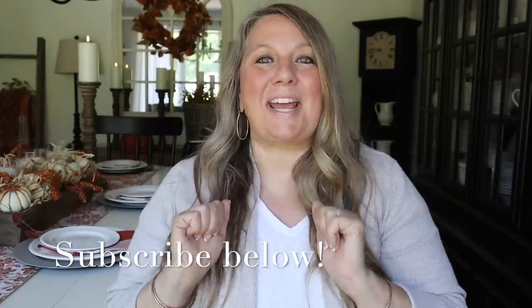Hey guys, welcome back to my channel! Today is part two of my 2023 fall decorate with me, and I'm going to take you along as I decorate my living room for fall. I can't wait to make it all homey, cozy, and inviting. If you're new here, I love sharing home decor, cooking, and crafting, so click that subscribe button below. Grab yourself a yummy pumpkin spice latte and let's get to decorating!